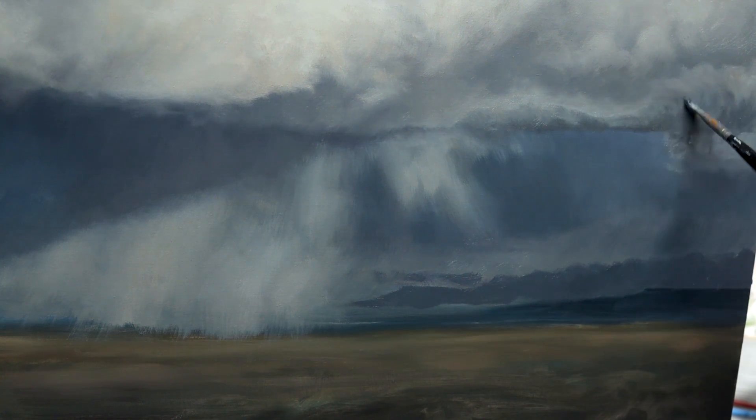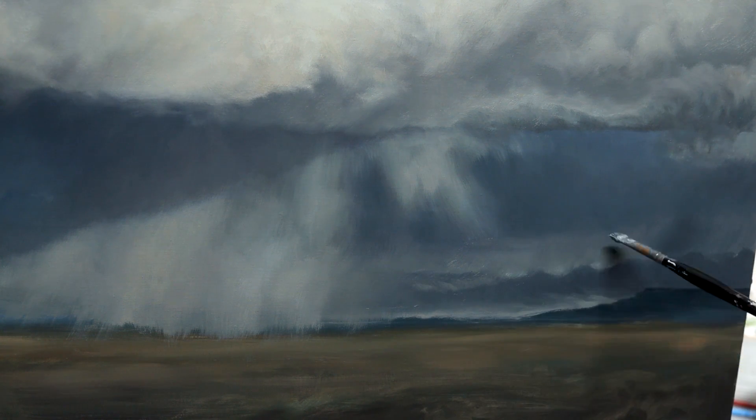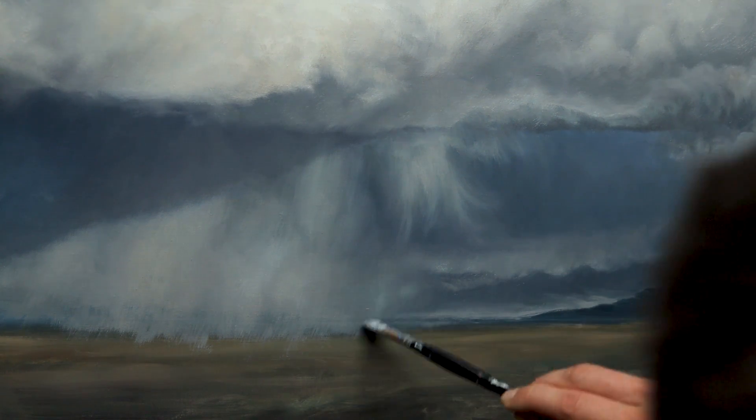Beyond that, it simply takes practice and time. Throughout many paintings, I think we all find our voice and begin to figure out something that not only ourselves can appreciate, but others as well.